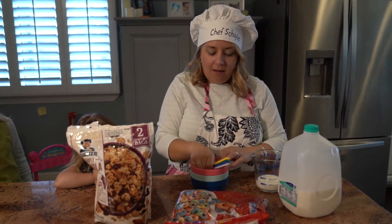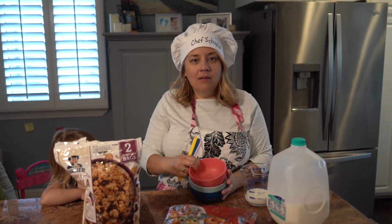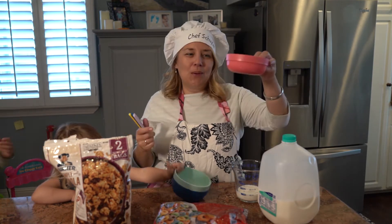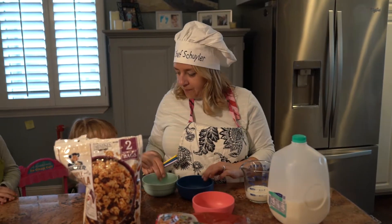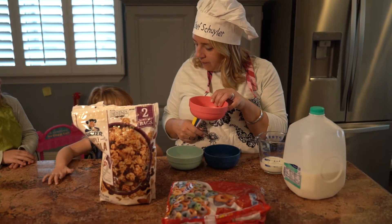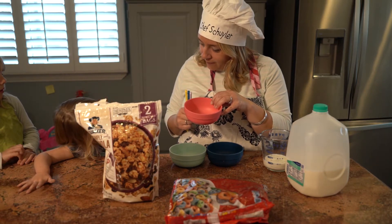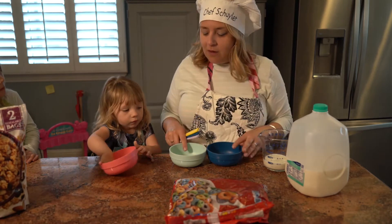So first I'm gonna pass out our — what are these called? Anyone know? A bowl! So I'm gonna say: Juliana, which color bowl do you want? I want that one. What is that one? A pink one. Can you say, 'I want the pink bowl?' I want a pink bowl. There you go. Thank you for using all your words.